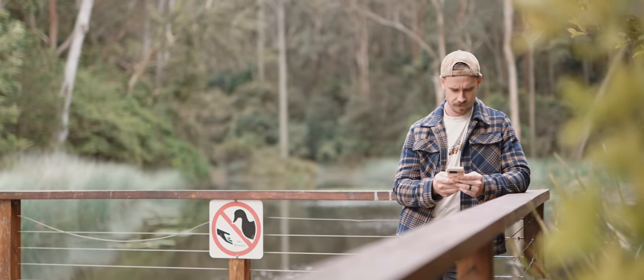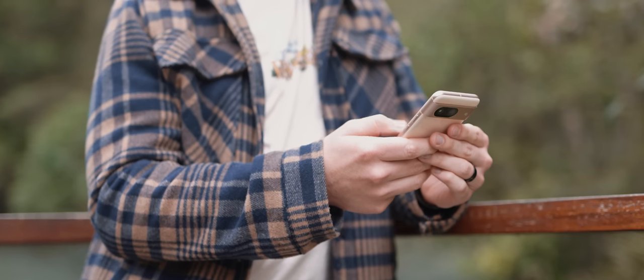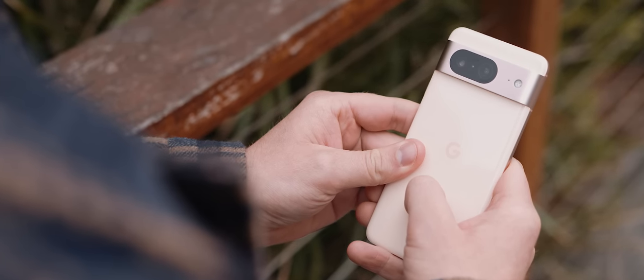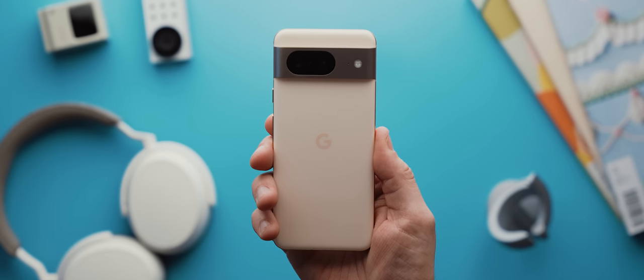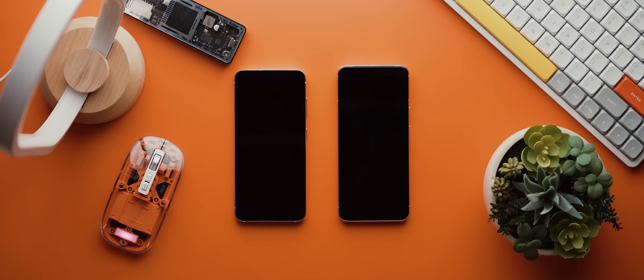Starting with the design, Google has made some fantastic choices in terms of the changes to this phone's design this year. We have these much more rounded corners on both the top and the bottom, doing away with that boxy design from the previous year's models. That change alongside the slightly smaller 6.2-inch size makes this a very comfortable, compact phone. In fact, there have been one or two instances where from the front I've actually thought it was my Galaxy S23, which has very similar rounded corners and that more compact form factor as well.